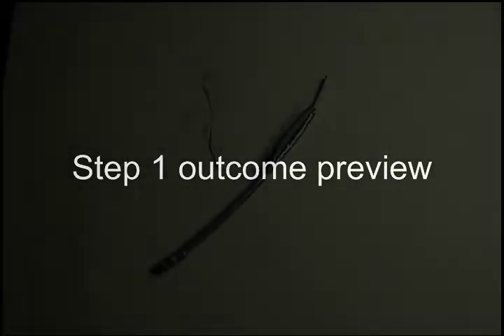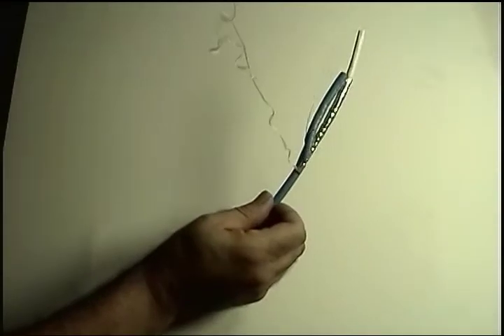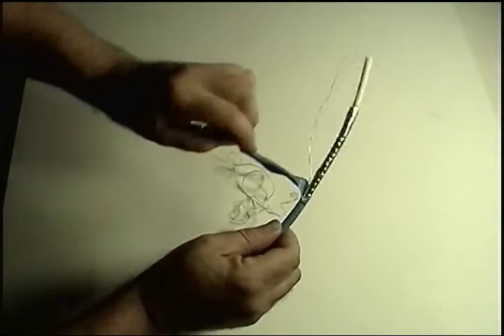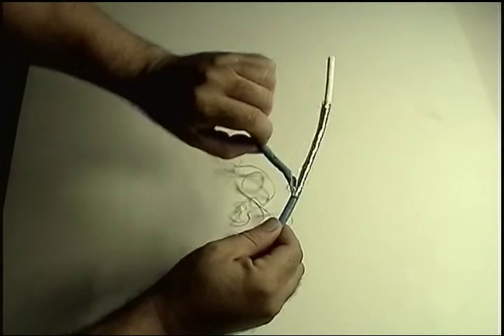Here's a preview of how things should look at the end of step one, where we strip back the outer jacket to a predefined mark we've made. So let's see how we get there.